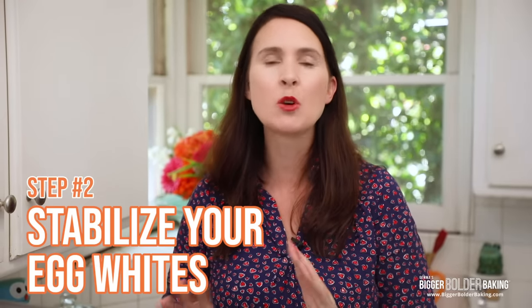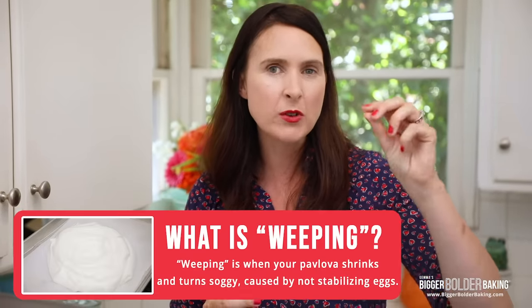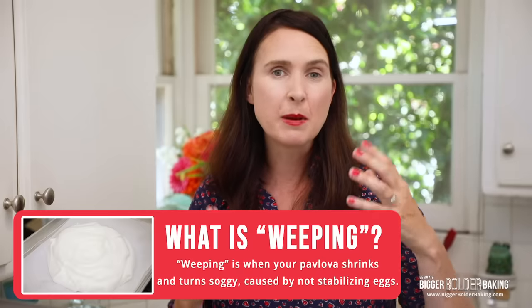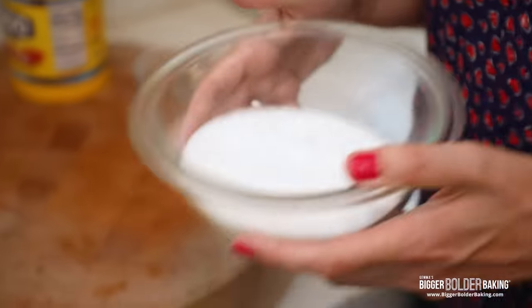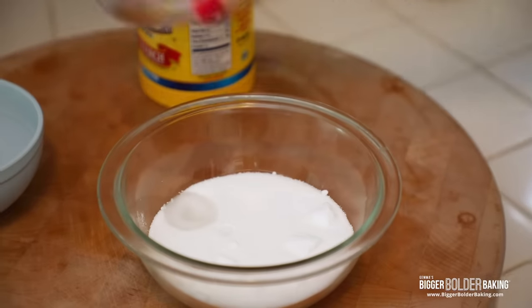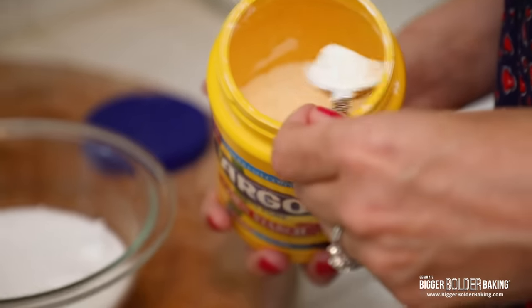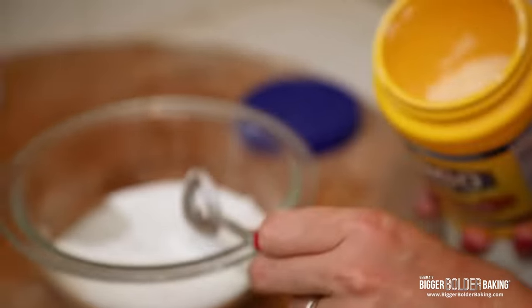Step number 2: stabilizing egg whites. This is super important because it gives you a lovely thick billowy meringue and it also stops your pavlova from weeping. If you've ever made a pavlova before and you see it weeping out the side, that's because the egg whites weren't stable enough. So what we're going to do is add into our sugar a little bit of white vinegar — white wine vinegar or even apple cider vinegar — and then we're also going to add a little bit of cornstarch or corn flour into the sugar.